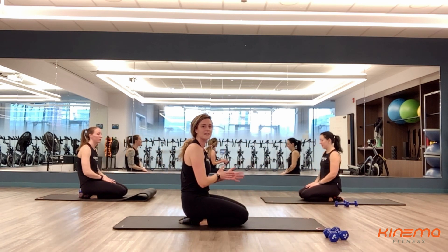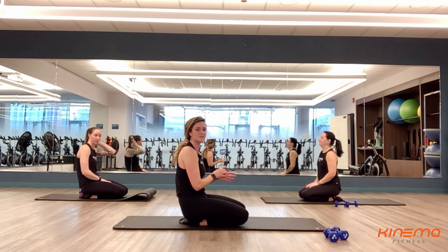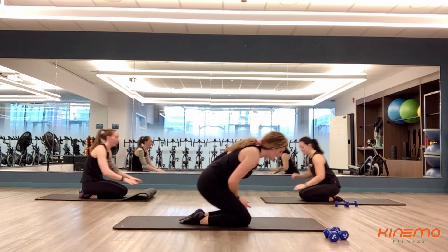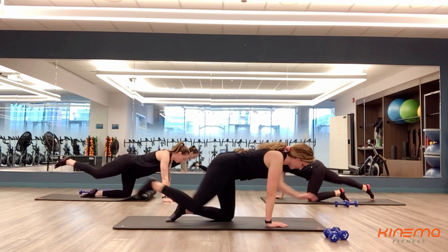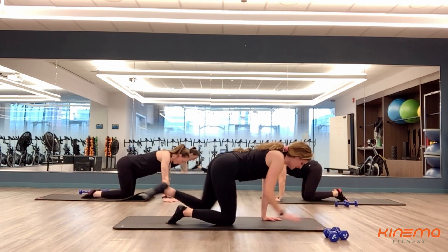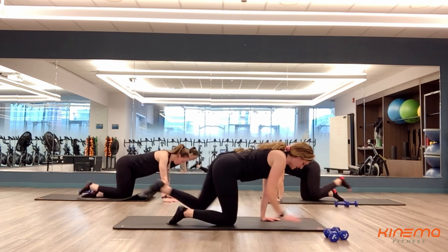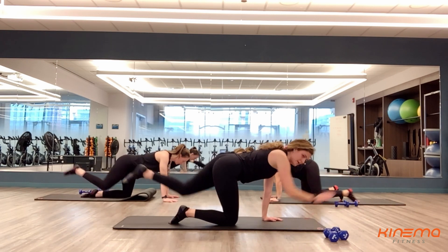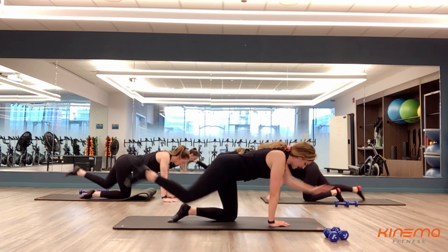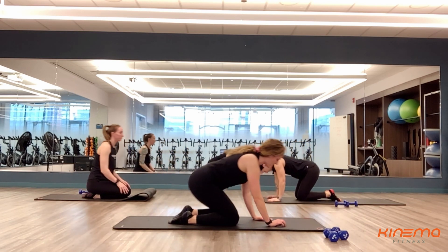Nice job. You guys have got 20 more seconds left separating you from being done with this Tabata workout. You guys have done awesome. Let's get started — last time here. Three, two, and one. Really draw those abs in towards your spine — don't let that lower back arch. Everything is staying nice and stable. Almost there — last five, four, three, two, and one. Nice job, you guys.